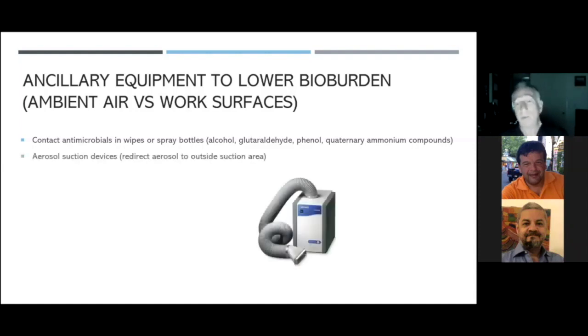Now with new instrumentation, people are jumping to things like aerosol suction devices. While these can cut down on the amount of aerosols within the office because a lot gets suctioned up, it doesn't suction up 100%. And where does the air go? If the air goes back into that unit and comes through a filter — even a HEPA filter — it will not filter out viruses. So whatever viruses are in the aerosol come right back out of the machine.